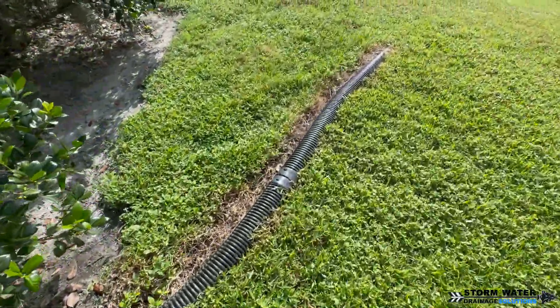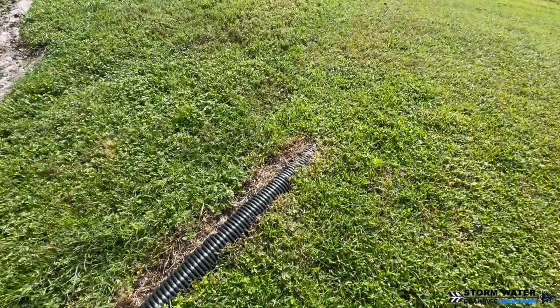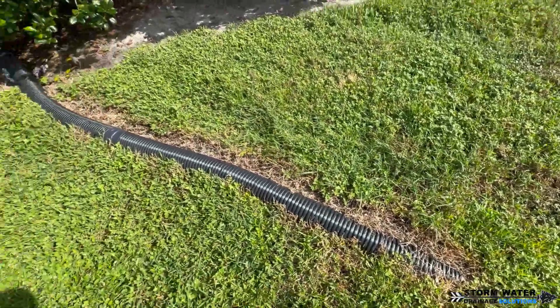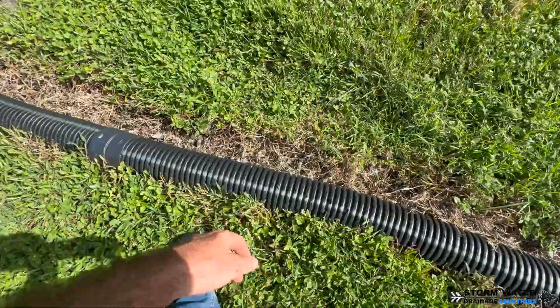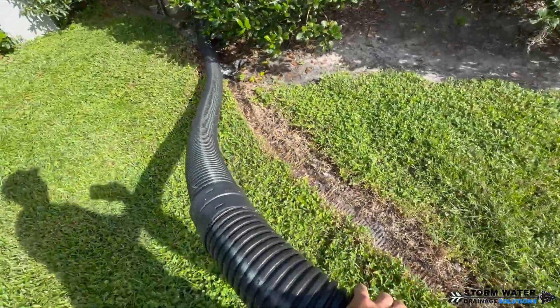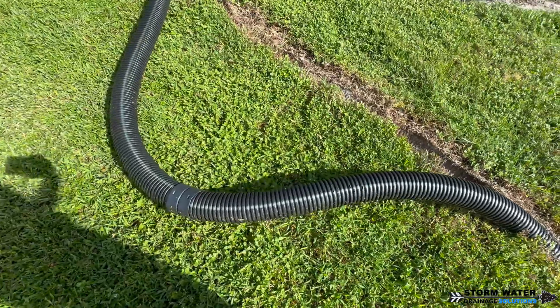We're going to replace it with a 6-inch main line, and then we'll have 4-inch laterals connecting into that 6-inch. Take a look — the pipe isn't even buried in the ground here, so I'm not sure if this popped out over time or was just left like this. But let's go ahead and get started.